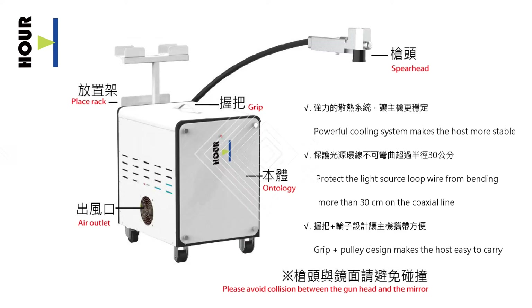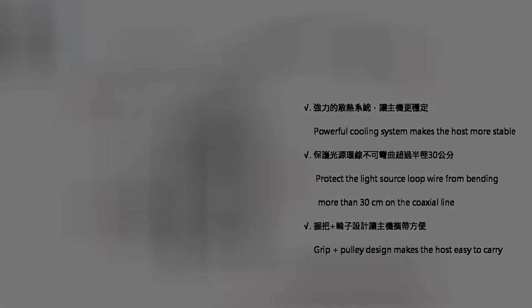Powerful cooling system makes the host more stable. Protect the light source — the loop wire should not bend more than 30cm on the coaxial line. Grip plus pulley design makes the host easy to carry.